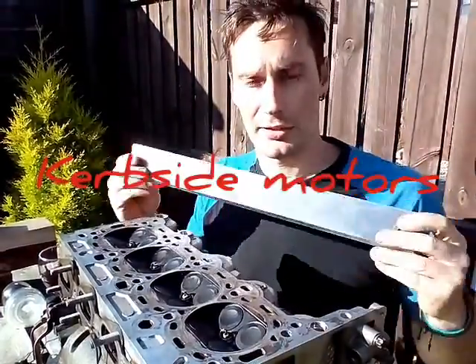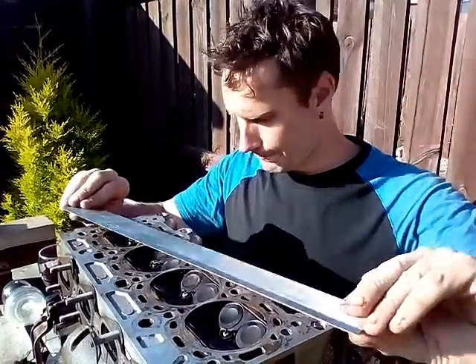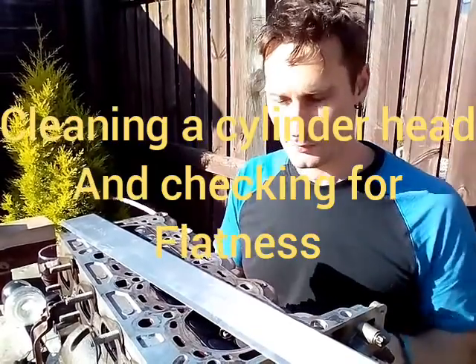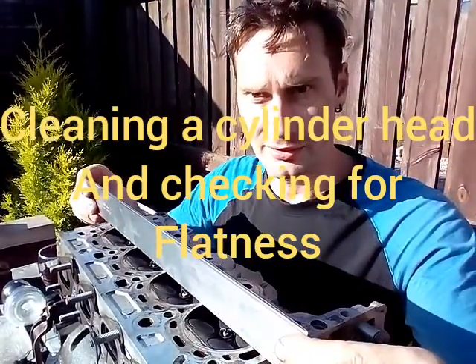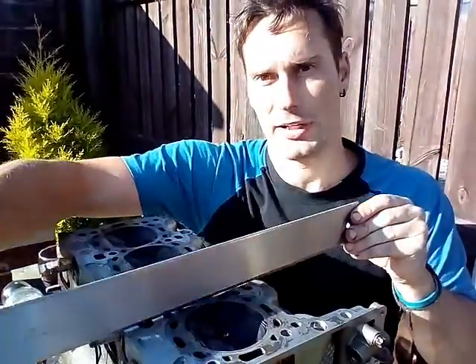Checking a cylinder head using the straight edge. Feel the blade. A couple of things when you're putting it on: let the surface be clean first, and try it in different angles.